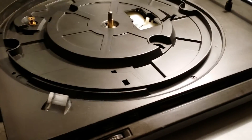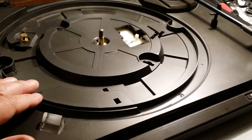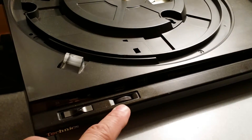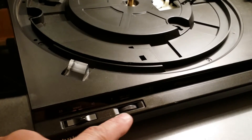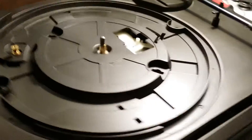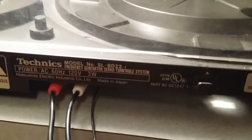Hey guys, Dan here. Just wanted to show you something going on with this Techniques turntable. Got the belt replaced, everything's good, the needle was good. The speed control was acting up so I put some DeOx spray in to lubricate it and that worked. The last problem I was having is that when I plug in the power cord back here it would work and then it wouldn't — basically it was loose and kept dropping power.